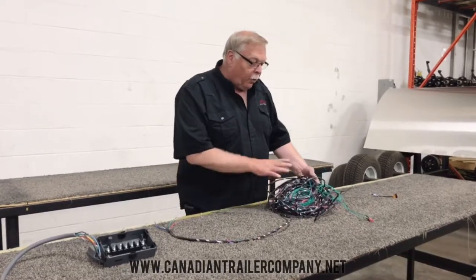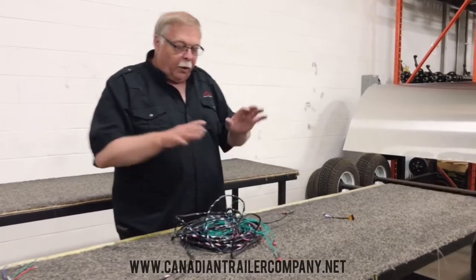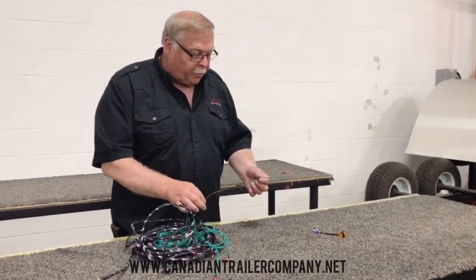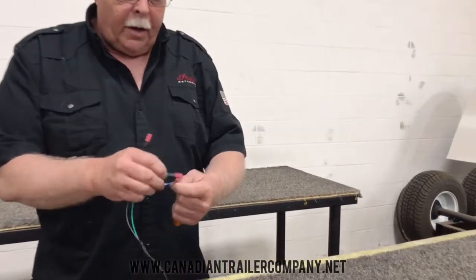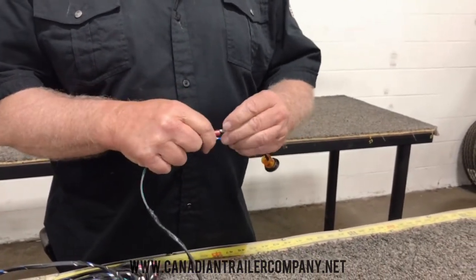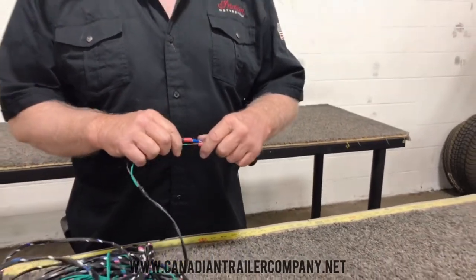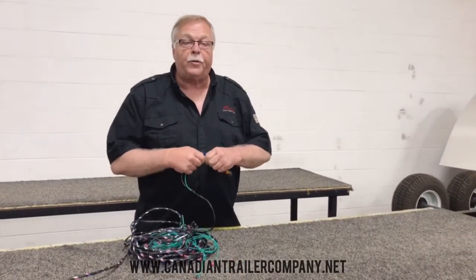This is the wiring harness — it all unravels and goes to all the lights and drops down. This one would go up to a bullet light, for instance, and rather than crimping and doing all that work, it's all done by machinery and they just plug in like this — and it's done. If you ever want to change the light, it's just that fast. This is the big step in the cargo trailer business for us, and we want to be way ahead of the competition — that's why we've gone this route.